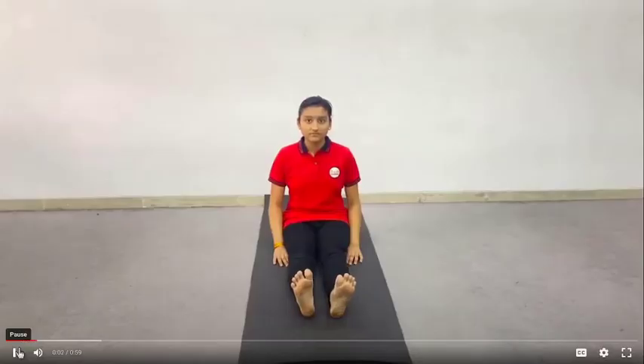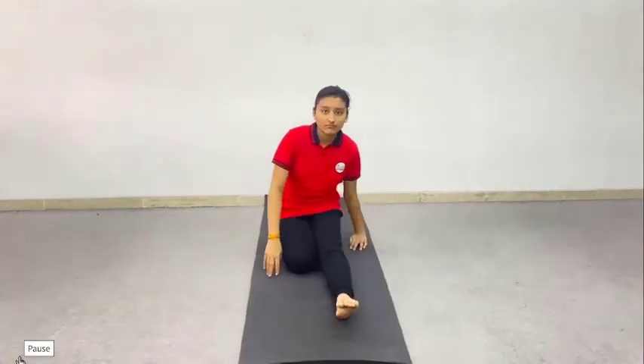First of all, to begin this practice, sit in Dandasana. Imagine how the dog forcefully pants and breathes out, and imitate to sit like a dog. Place the palms of the hands on the ground beside the knees. Make the spine slightly convex and fix the gaze straight ahead.